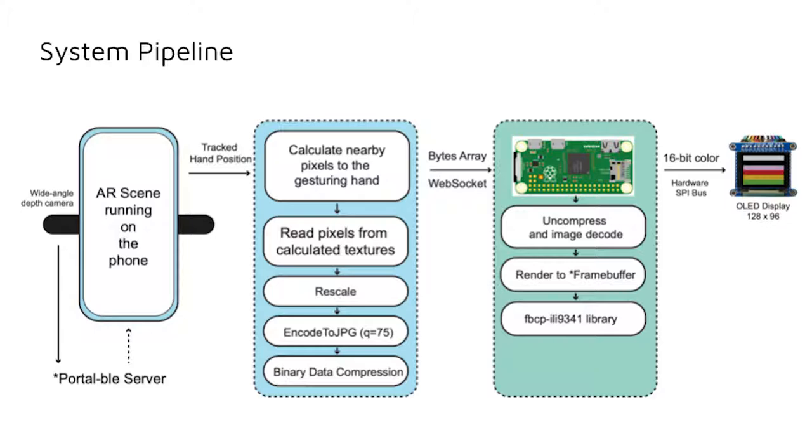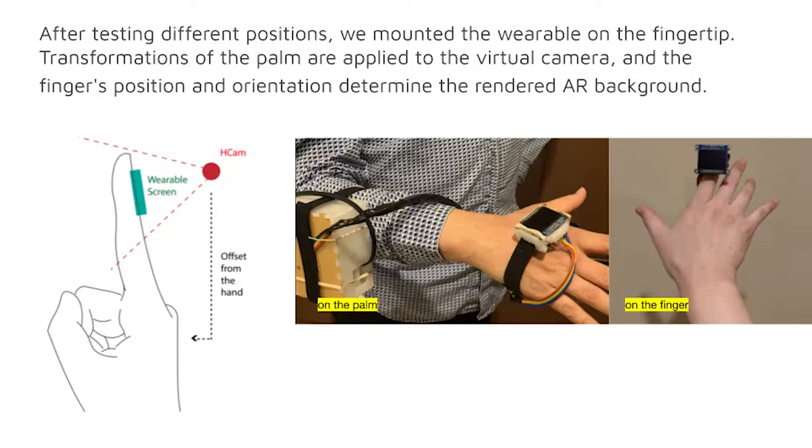In our system pipeline, a WebSocket server transmits data from the depth camera to the phone, which determines the background of a virtual camera at the same position as the wearable and then transmits it to the OLED display. After testing different positions, we mounted the wearable on the fingertip. Transformations of the palm are applied to the virtual camera, and the finger's position and orientation determine the rendered AR background.